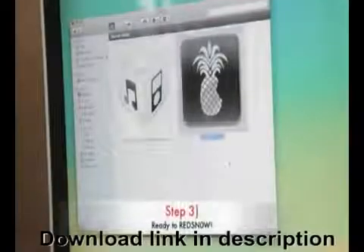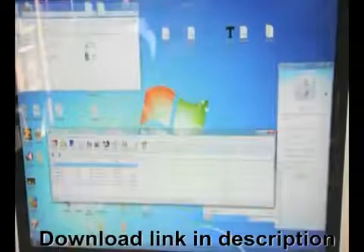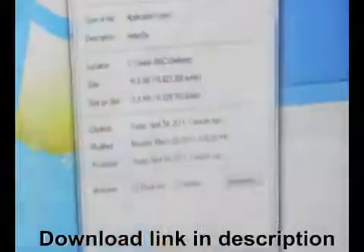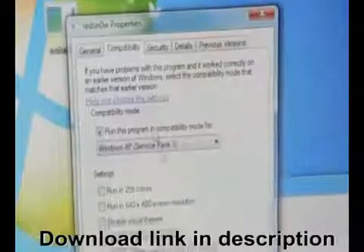Step 3: Go ahead and download RedSnow for either Mac or Windows. Extract the file and then open it. If you're on Windows Vista or Windows 7, make sure you right-click the program and run the application as admin, or use XP compatibility mode by going into Properties, then Compatibility, and selecting XP compatibility mode. This is the best way to avoid common errors during the jailbreak.